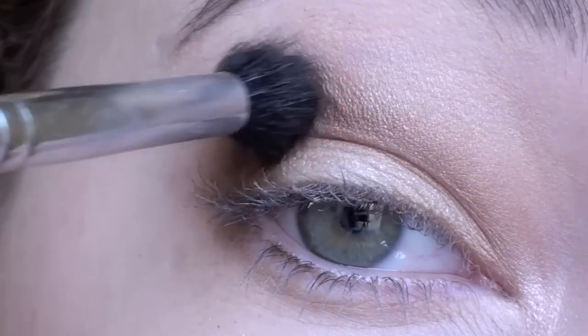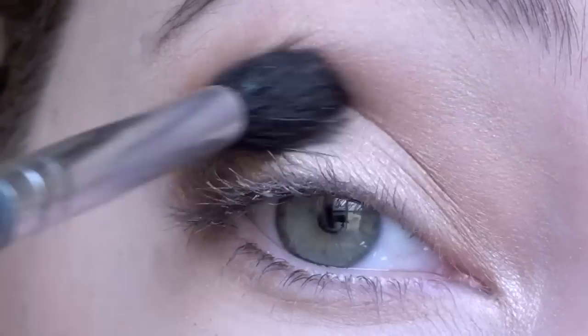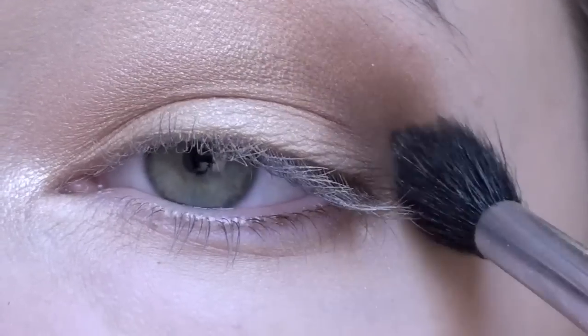With the blending brush you used to apply the crease color, blend these two browns together. We want this look to be free of any harsh lines.